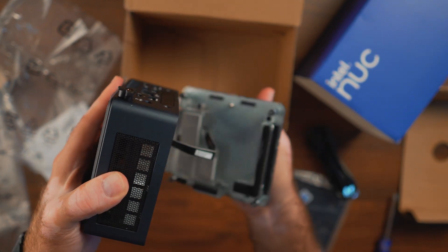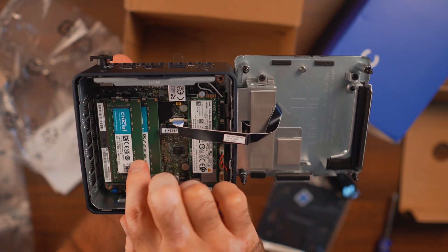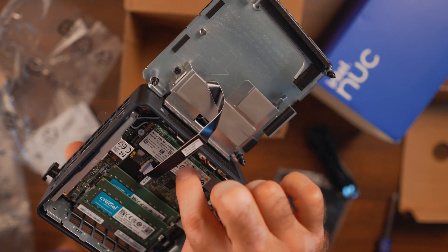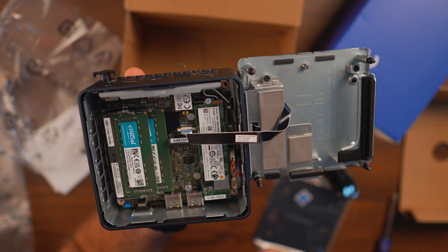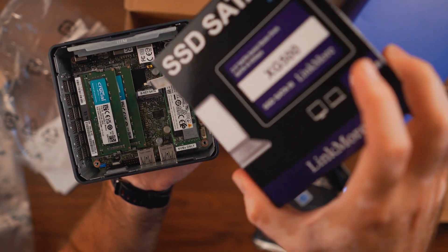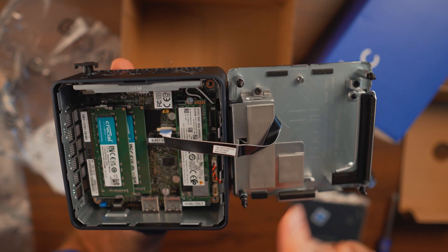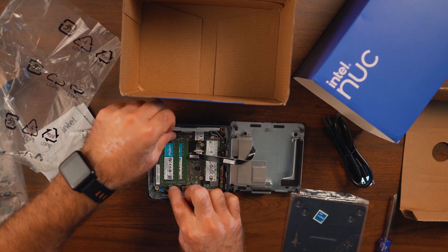Now let's look inside. This specific SKU does not require you to supply your own NVMe drive or memory — they're already pre-installed. We have Crucial memory here — two 8GB sticks — and a 512-gigabyte NVMe storage drive by Intel as well. There's also a smaller secondary M.2 slot for an additional NVMe drive if needed, and on this side there's a caddy slot for a regular 2.5-inch SSD drive for extra storage.